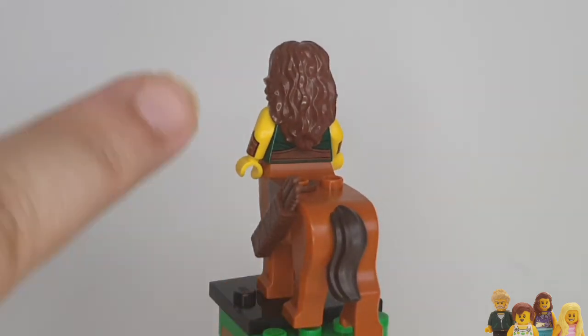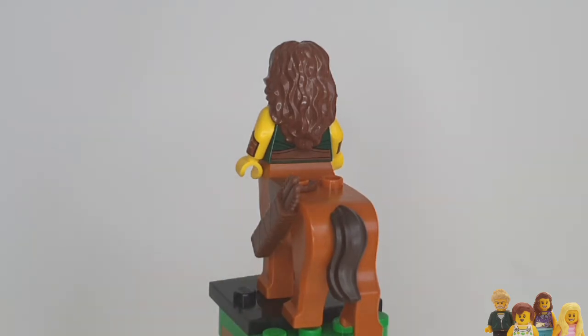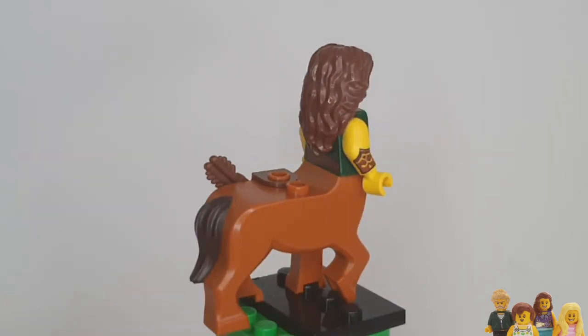Although she's obviously better styled than me. One thing we did notice is that the hair does not match the tail, which was an odd choice. I don't know if they should have made those match, or maybe that's to make it clearer that it's a sort of two-parted kind of minifigure.